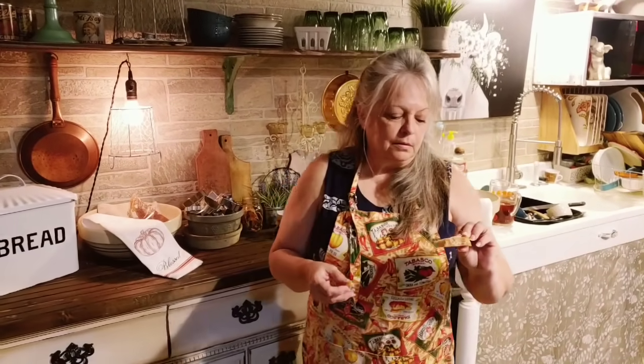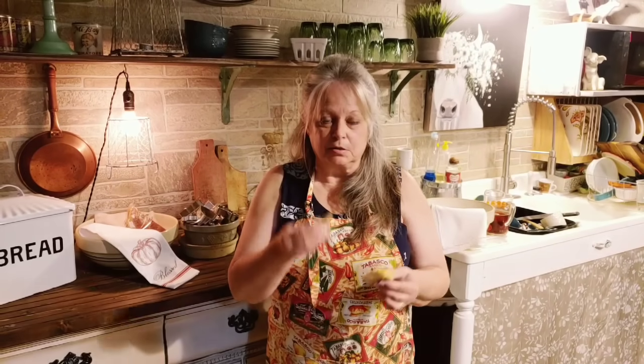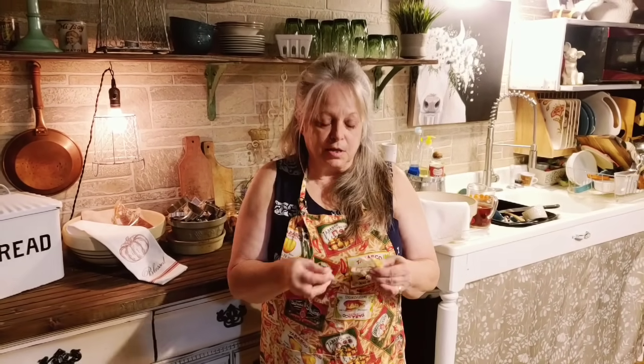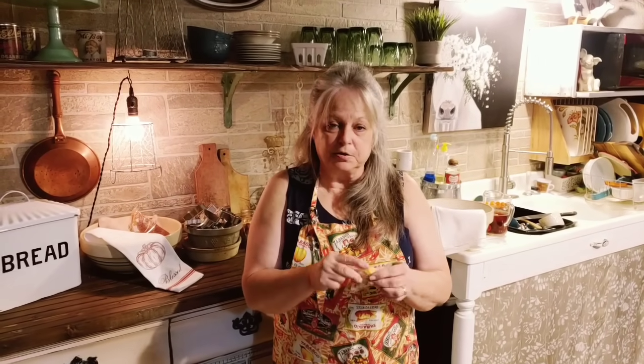Now we're going to talk about the texture of this bread. I like sourdough bread as long as it's not real sour — that depends on how fermented your starter is. The inside is going to be chewy and the outside is going to be crunchy as soon as it comes out of the oven. There are a lot of people that can't eat yeast — they're allergic to it or just don't like it — so using sourdough is a good thing. Your middle is chewy and the outside is crunchy; it's not like your regular sandwich bread, but it is good.